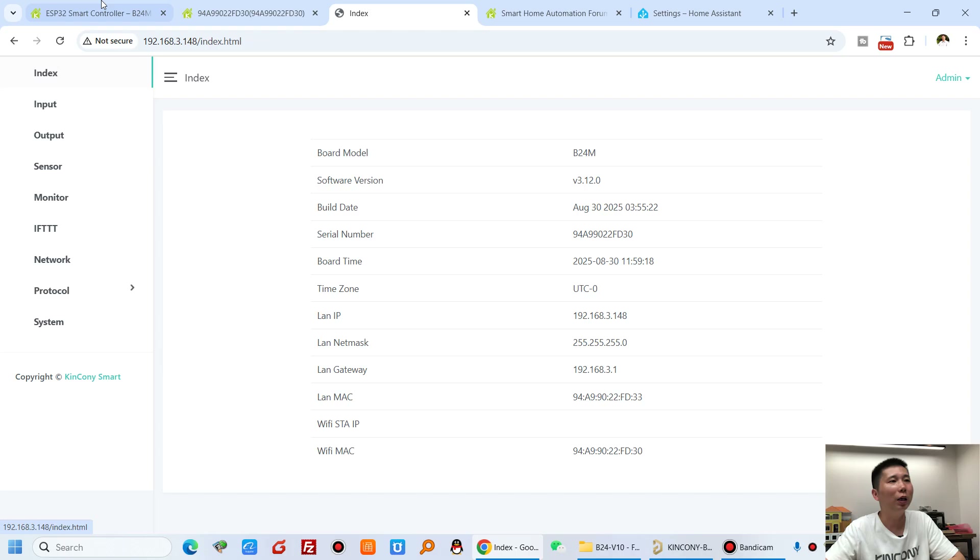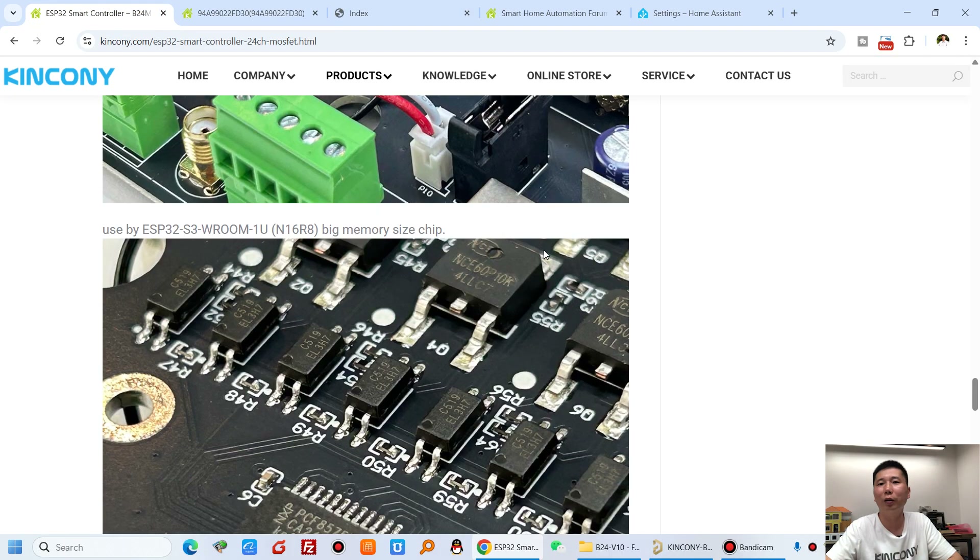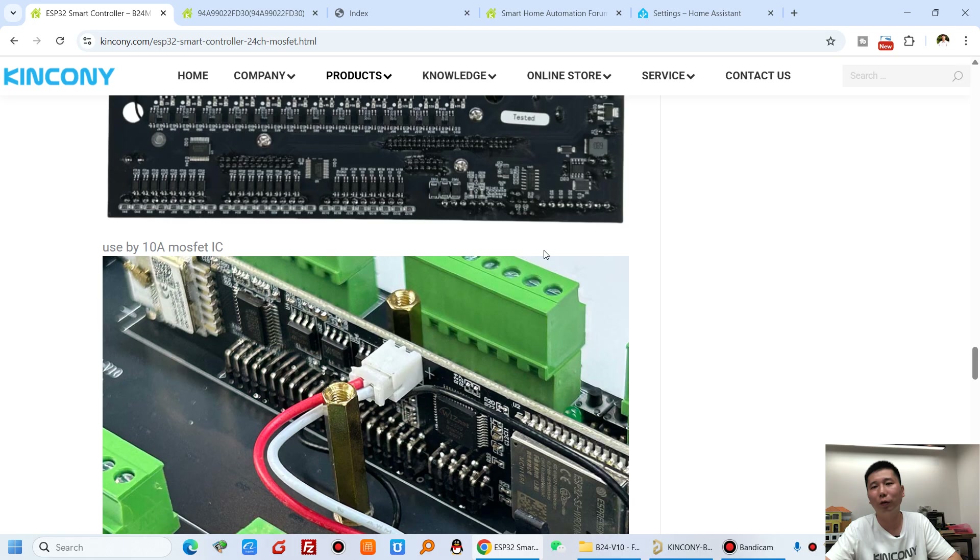So this is the KCS v3 framework — it is very powerful. The controller works with many different protocols. If you have any questions, you can leave a message to us. Thanks for watching.